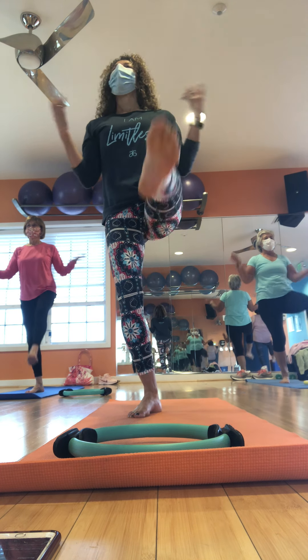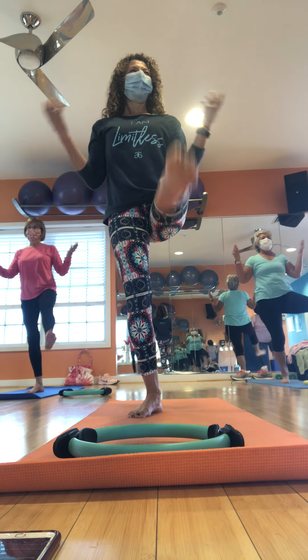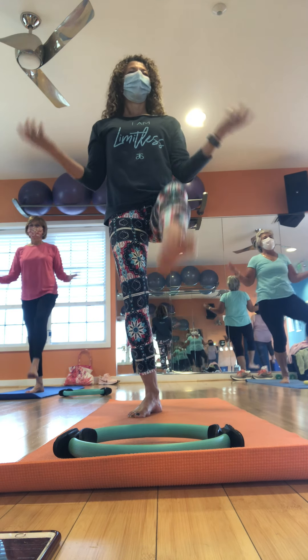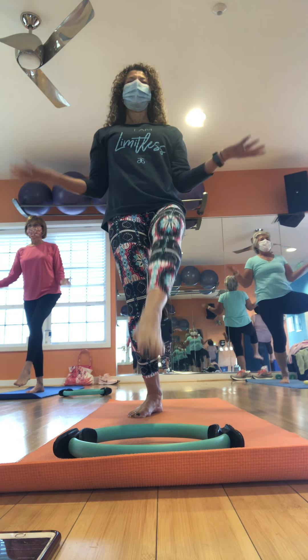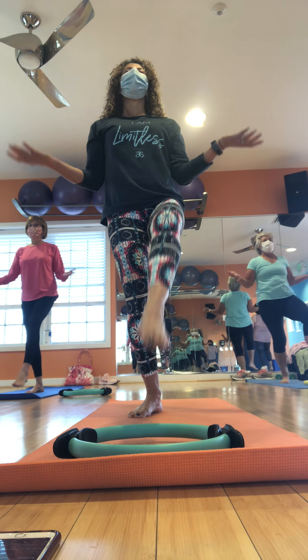Let's start with our heels together. Toes turn out. Sweep those arms to the side. Great job. Sit low by the knees. Rise again. Warm it up. Look at those fingers. Give me two more. Last one. Beautiful.